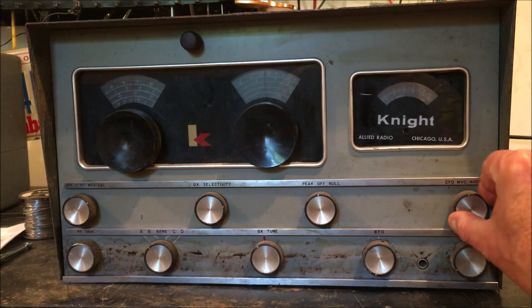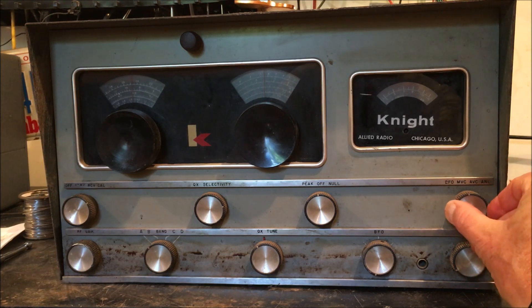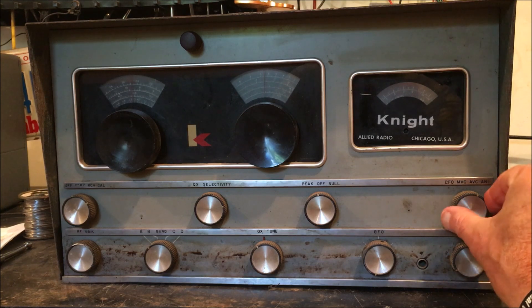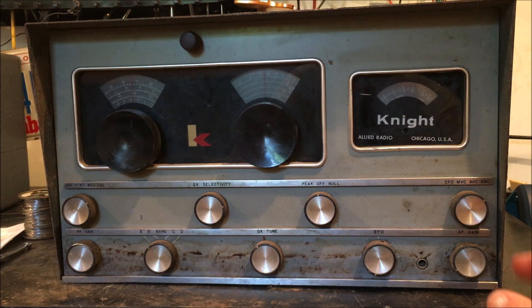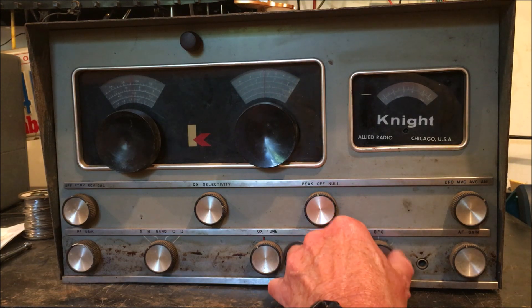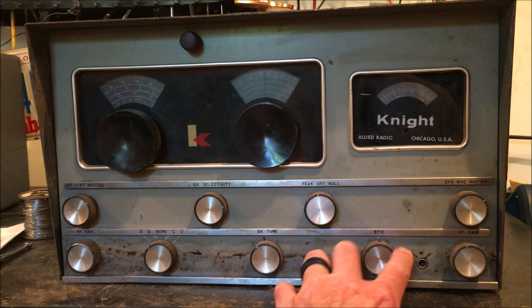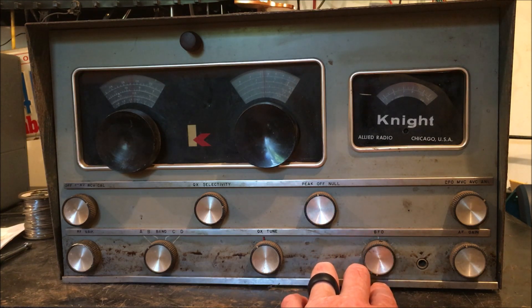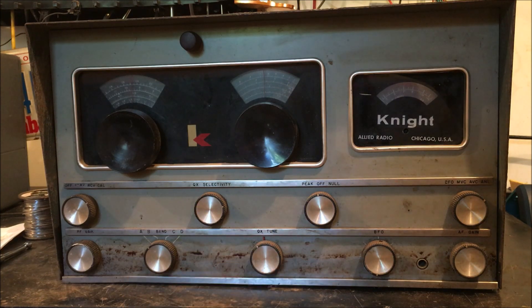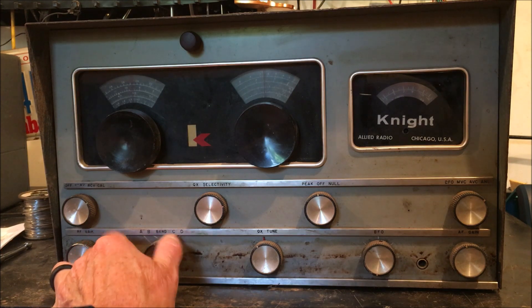This is the BFO, used strictly for CW, Morse code, and single sideband. There's the manual volume control and the automatic volume control. The automatic noise limiter is for voice and music. Down here is the AF gain, or volume control. The BFO controls the tone and pitch of the Morse code signal. We also have the Q multiplier tune, the band switch A, B, C, and D, and the RF gain, which reduces or increases sensitivity.